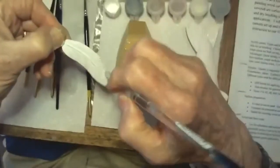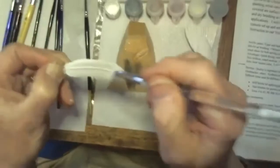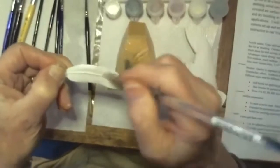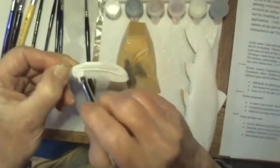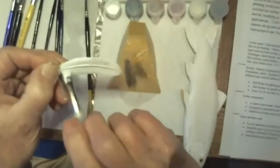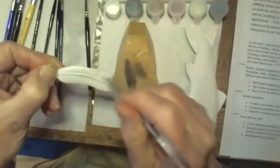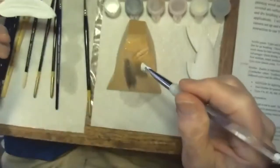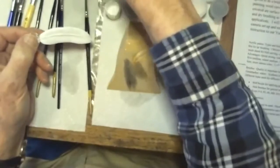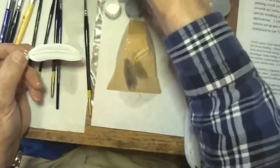Wade from Portland asks: how long does it take gesso to dry, and do all brands dry about the same? I think so. It's just water-based, so unless there's a buildup in a crevice, it'll be ready to use within about two minutes. You can get thicker gesso — this is a Liquitex; Jo Sonja puts out one. There are various brands but they all work about the same.